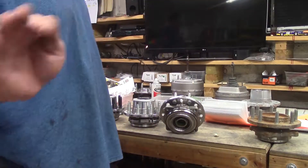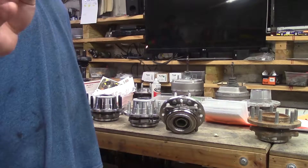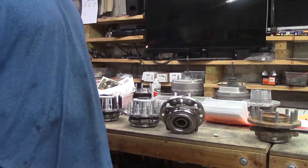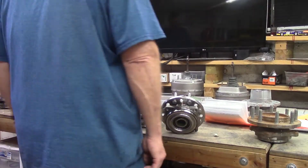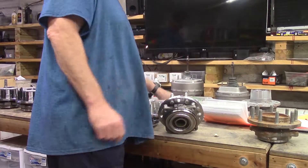Crazy — nobody ever thought about that. Well, Mopar did in the 70s. Some of them just had a grease fitting built in out of that rotor. So there you go.